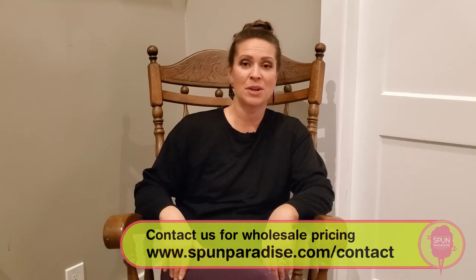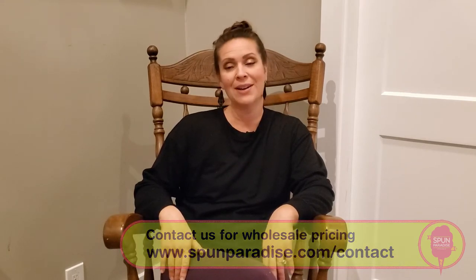We make three-ounce bags that are generally sold at fairs, fundraisers, and events. Whether you make it yourself or buy it prepackaged at SpendParadise.com, your resale is going to be about five to seven dollars per bag, so no matter what you're making a pretty good profit.